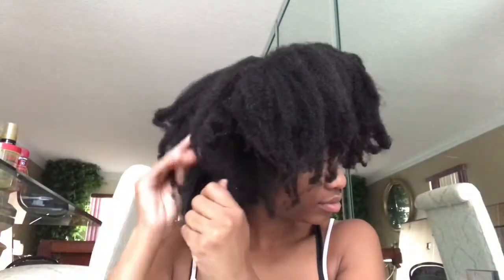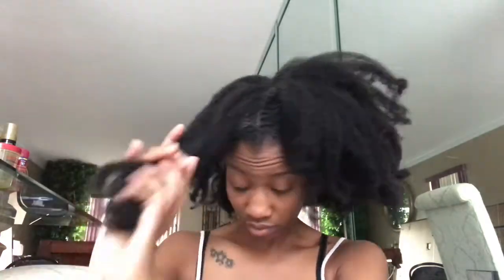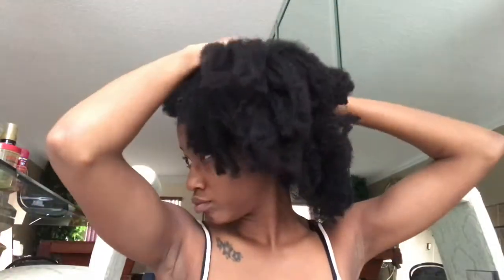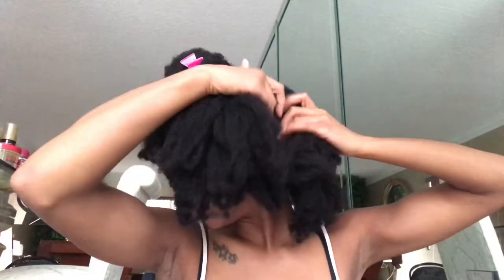I'm using my fingers as always. I try to minimize the use of tools — fingers are my best friend, and I believe that's what got me to retain most of my length. I don't use many brushes or combs. I only use a tangle teaser when necessary, specifically to detangle, and I use my fingers any other time. I part my hair into four sections with my fingers only — no comb needed.